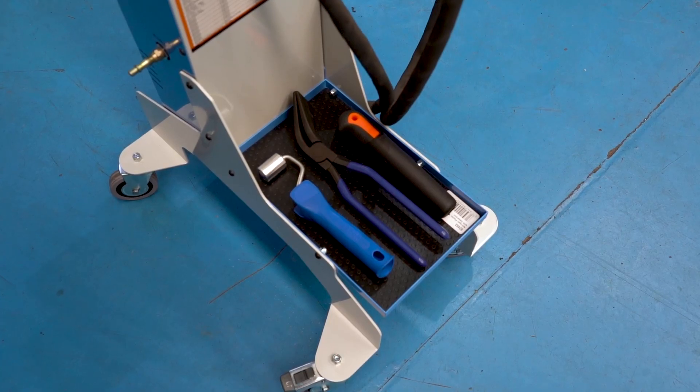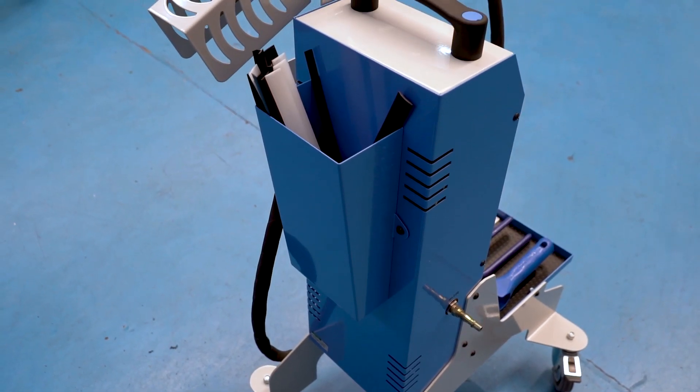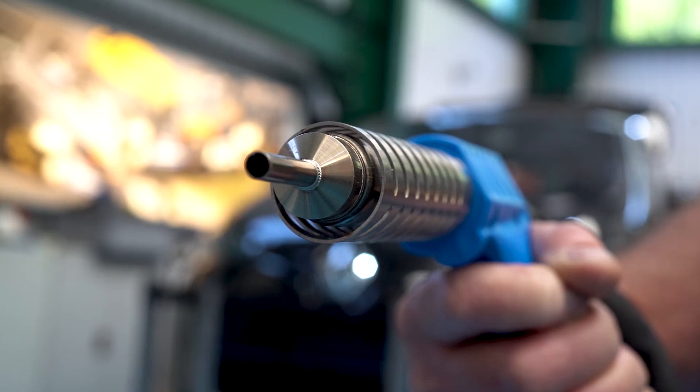The kits come with a set of tools and a range of consumables which make them instantly ready for work. Let's look at the 92452 unit which features a built-in nitrogen generator — no extra gas bottle needed.